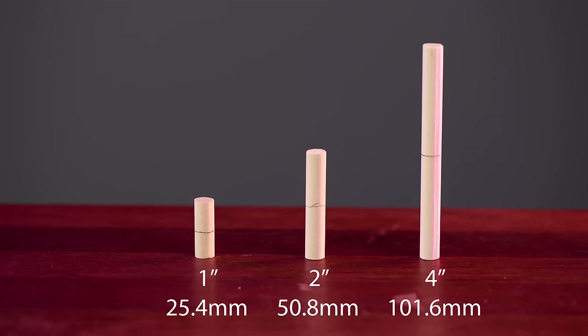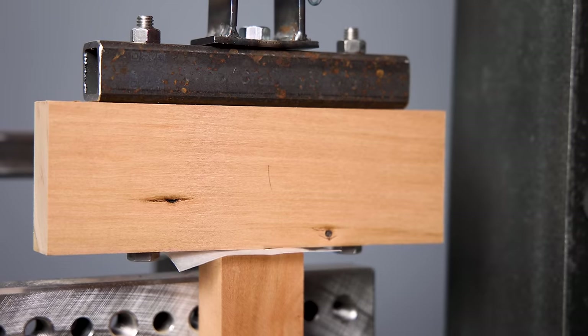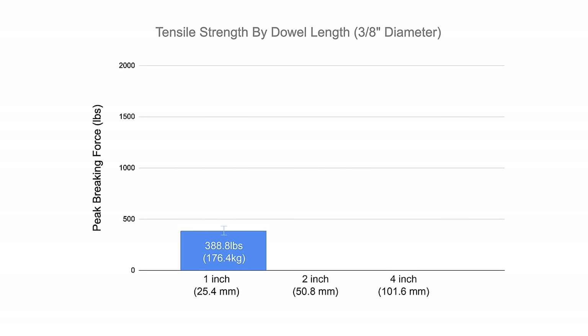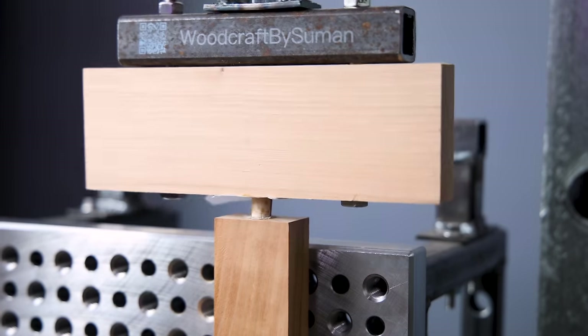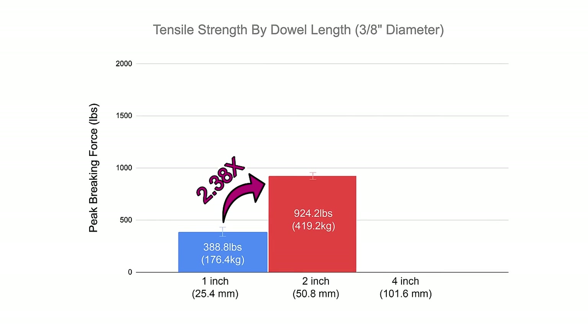On the next test I wanted to know how much more strength do we get with longer and deeper dowels. We're using three eighths inch plain birch dowels — easy to find and cut — at one inch, two inch, and four inch lengths. Starting with the one inch dowel, consisting of half inch embedding on each of the two mating pieces, we get an average of 388.8 pounds of force using five test samples. So if you're doing dowel joinery on thinner stock and can only go half inch deep on each side, don't worry — these joints are plenty strong. Testing the two inch depth, which has two times the glue surface area, we get 924.2 pounds of tensile strength — almost two and a half times more strength than the one inch dowel.